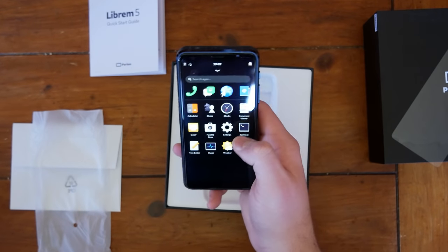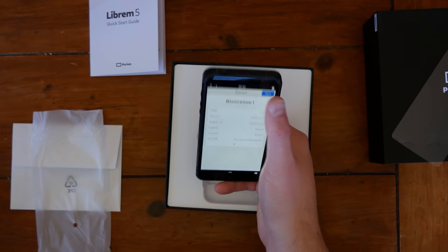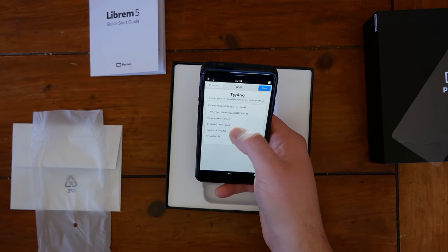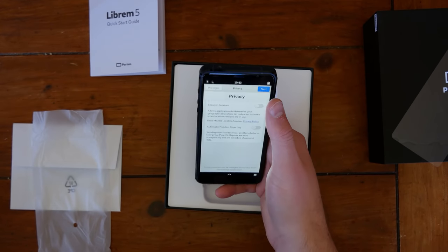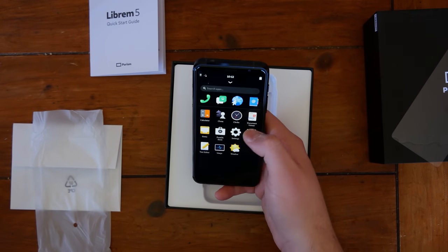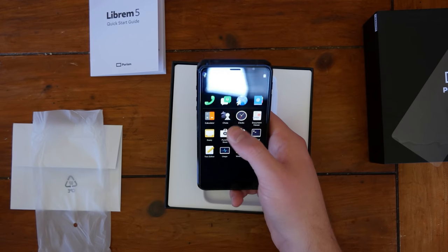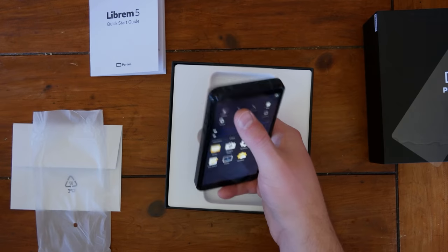Unlock. Bienvenue. English, U.S. Sounds good. We don't want any of that stuff. Start using. It's actually labeled the PureOS Store now. Alright, let's get on the Wi-Fi.